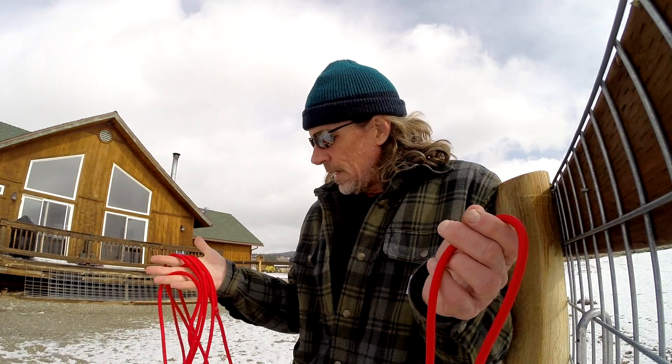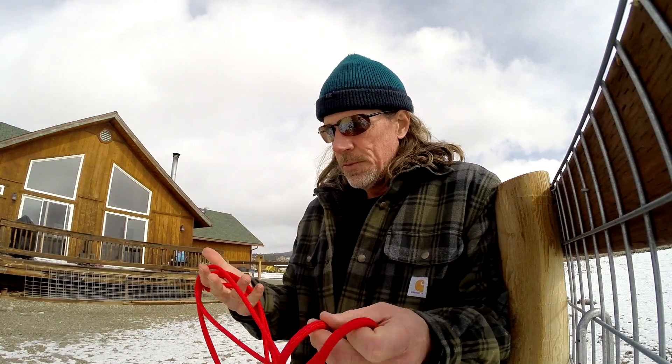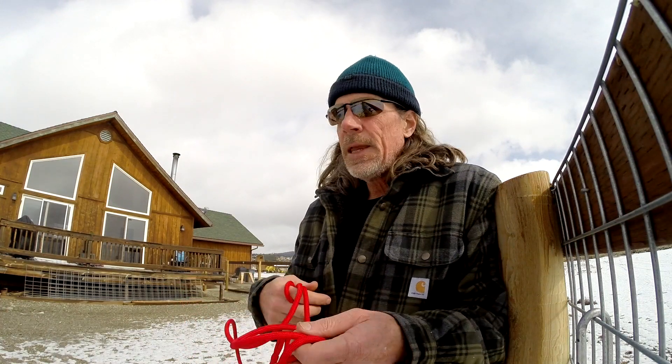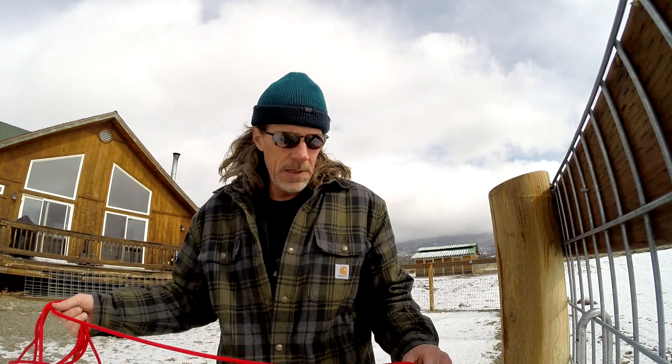I have an unfair advantage here in that I climbed for nine years, so I'm really used to flaking out and belaying 60 meters of rope. It just comes fairly natural to me, but in order to work with dogs I kind of had to tweak a few things.